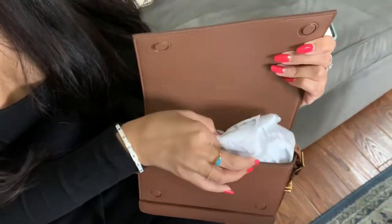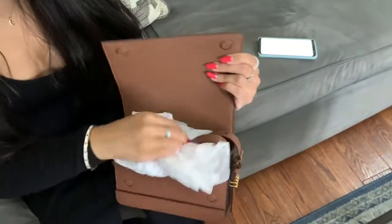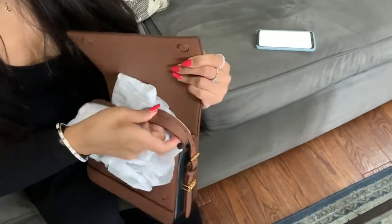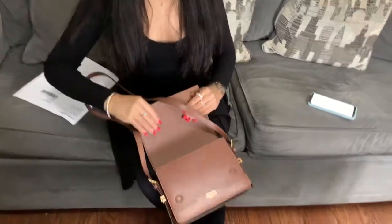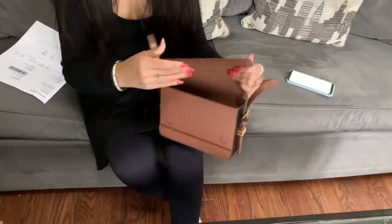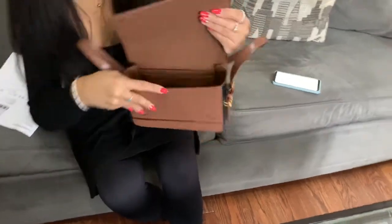Okay, so this is how the inside looks like. I'm going to take the packaging off — it does come with a straw as you can see. I'm just going to remove the straw. Beautiful, so it's a decent size, as you can see — this is the inside.